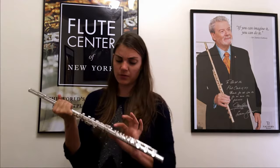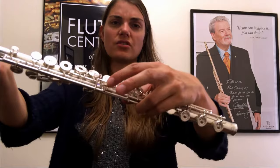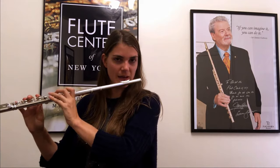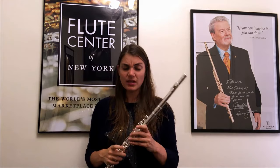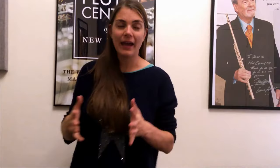There's an extra little perk that some flutes have, which is the C-sharp trill key. You can see this one has it — there's a little extra trill key. It allows you to trill the C-sharp more easily. It is useful, but it's not essential — it's a nice added extra if you want it.